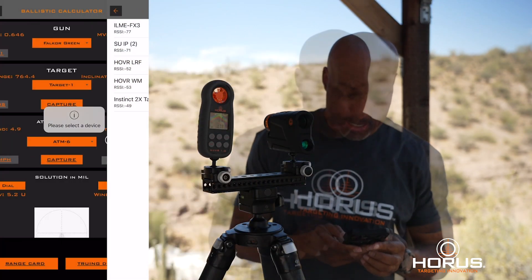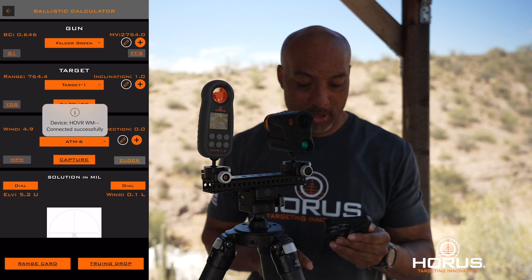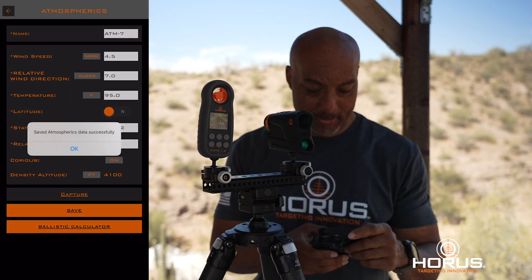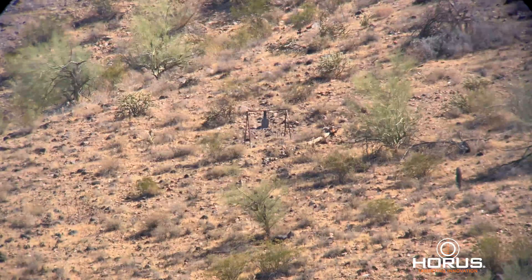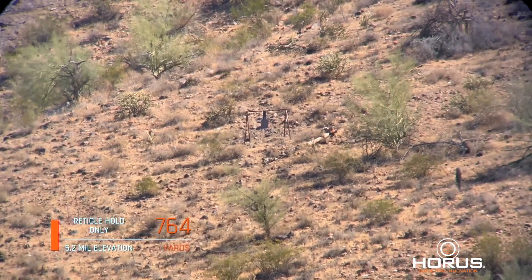Going here, we're going to add and then hit capture. It's going to find the weather meter unit. We're getting some good wind — hit capture — then we'll save that data, and we're all set to shoot. Rebecca, we're going to shoot that silhouette out on the far ridge. We've got a 5.2 elevation and a 0.3 right hold. Let's just use the reticle.